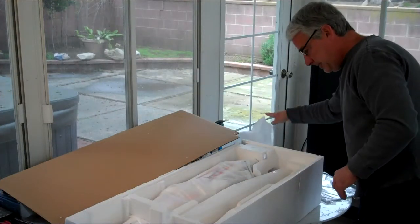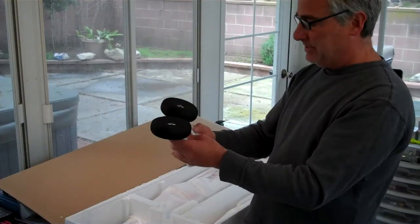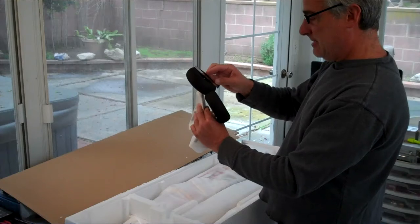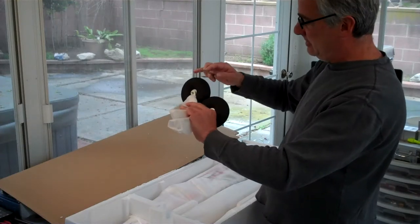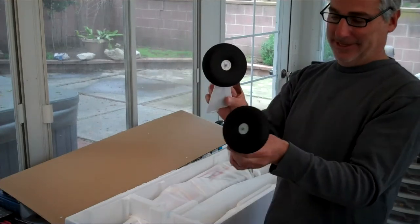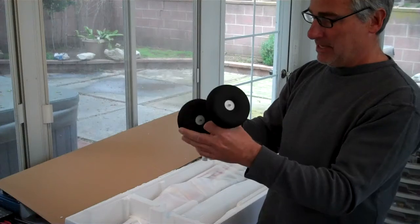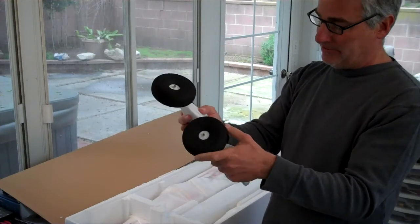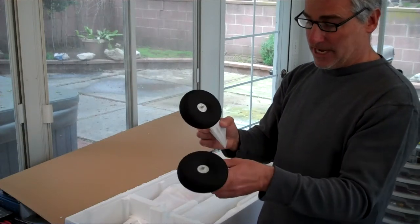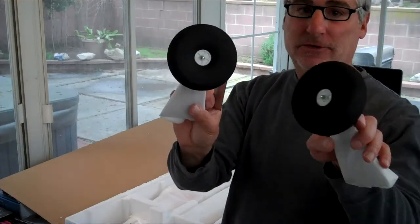Look at these donuts - holy cow. These are our wheels. They are four inch diameter by about inch and a half wide. Look at those - these things could work as floats by themselves. They're not rubber - they're actually made of foam, kind of like a rubber mat. Either way, really nice. It's going to make taking off and landing in grass no problem.